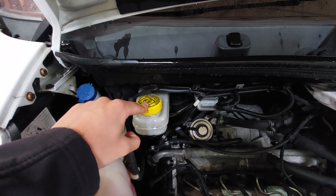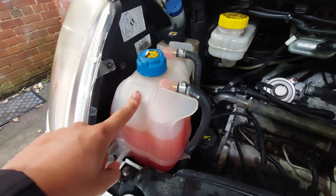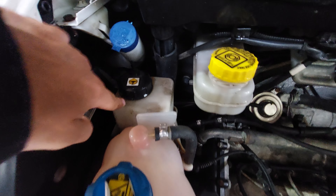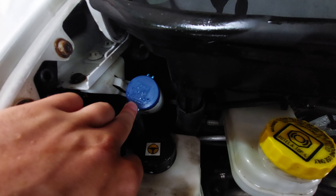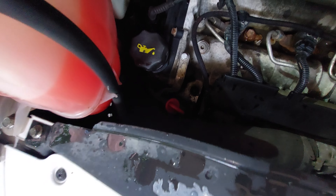You've got your brake fluid up here, then your engine coolant, below that your power steering fluid, and up in the corner you'll also notice your washer fluid. Below the engine coolant you've also got your engine oil and finally your dipstick.